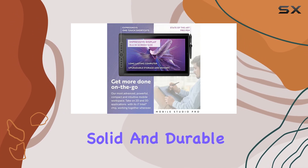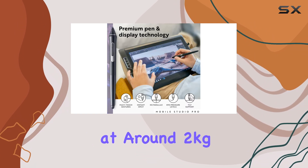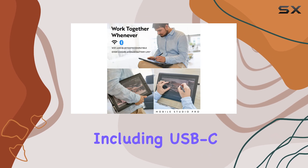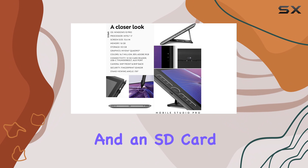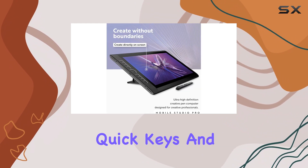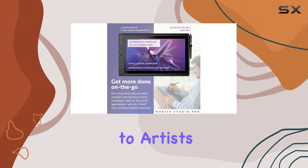The design of the tablet is solid and durable, but it does make the device quite heavy at around 2 kilograms. The wider bezel accommodates a range of connections, including USB-C, Thunderbolt 3, an audio port, and an SD card reader slot. This Wacom tablet also features customizable quick keys and a dial for selecting brushes and files, which are tailored to artists' needs.